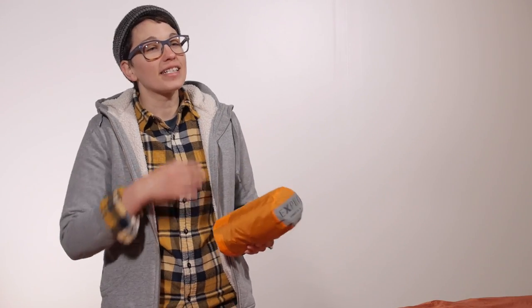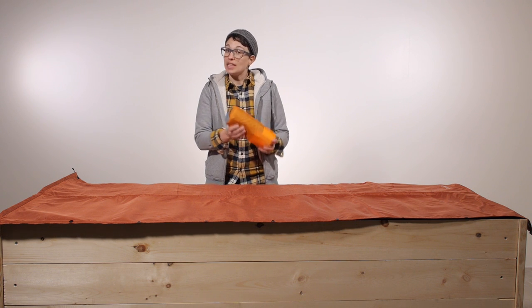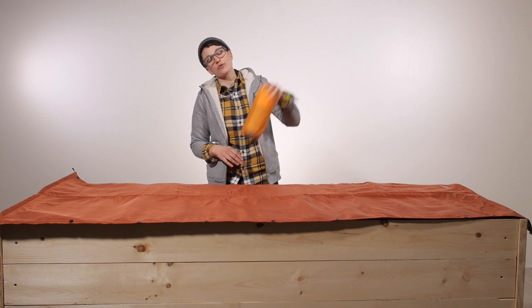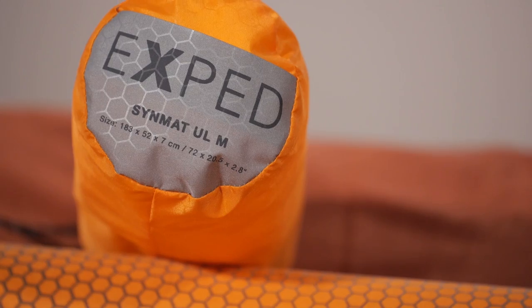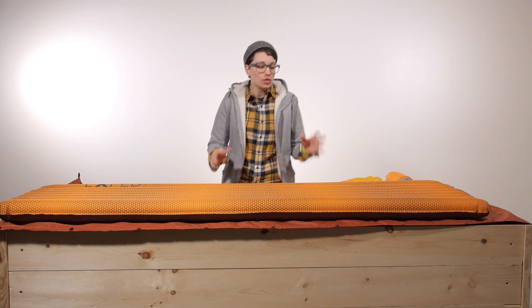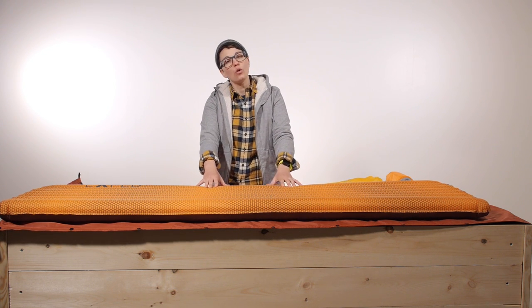Once all the air is let out, it is really easy to pack down. This is the included stuff sack for the medium size — certainly a backpacking option you can throw right inside your pack. This comes in four different sizes: if you like to sprawl out, spring for the long wide size, but if saving weight and space is your highest goal, go for the smallest size in the line.